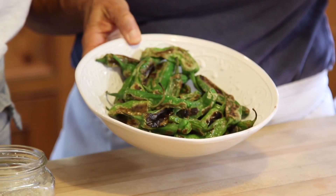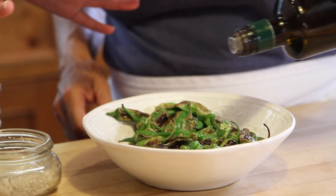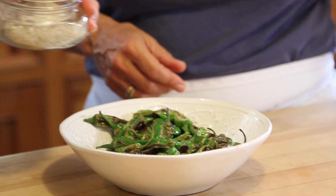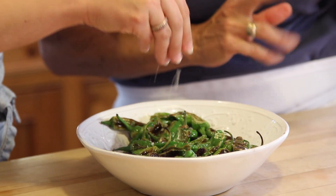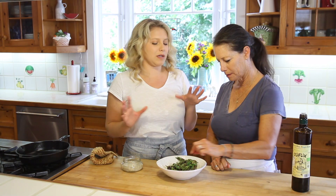Now this is where the seasoning comes into play. A really good olive oil that you just lightly drizzle over them, and then this thick rock salt makes it all come together — the flavors just really pop.